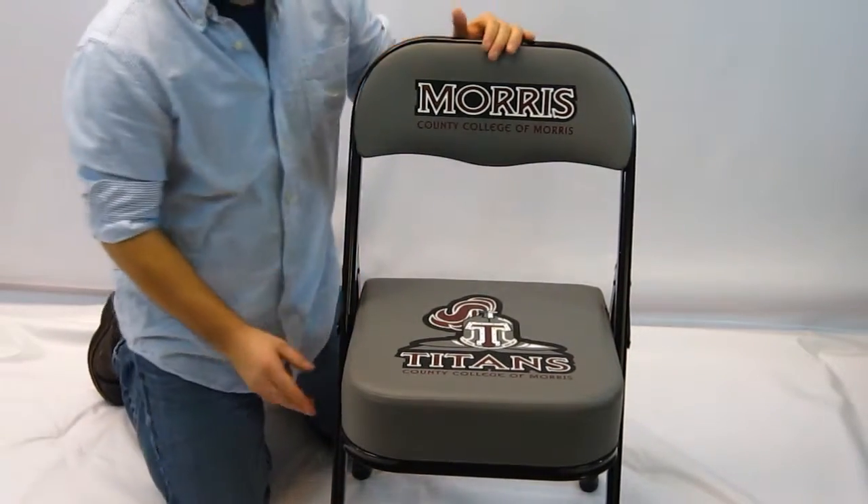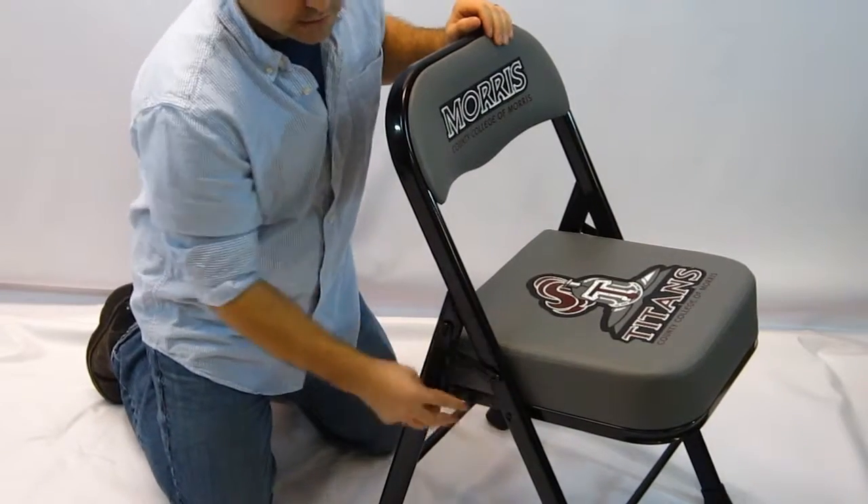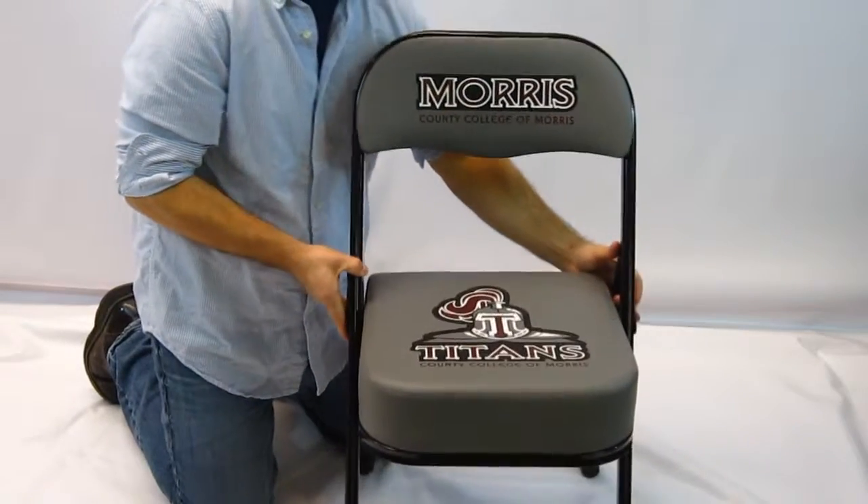There's an option of ganging brackets, which actually connect the legs of the chairs so you can have them lined up on the sidelines so they don't move.